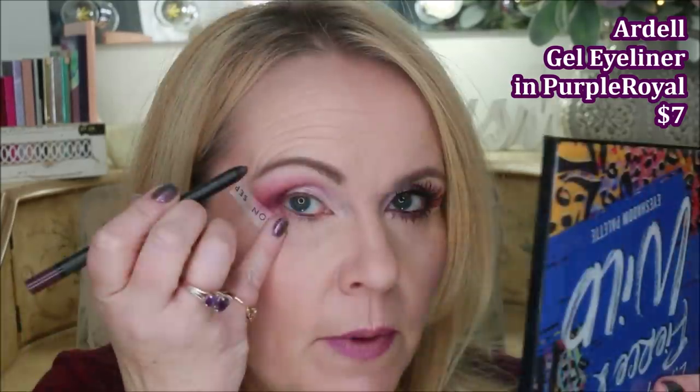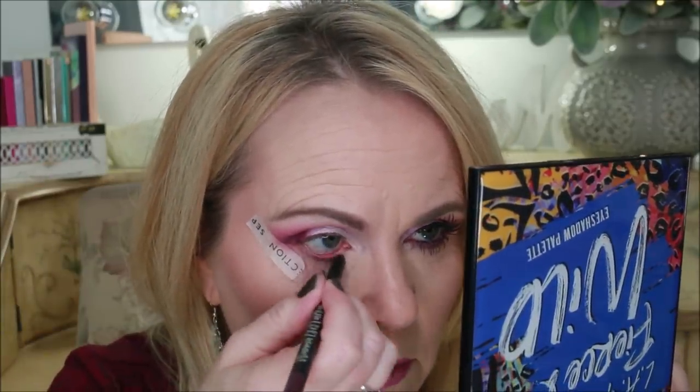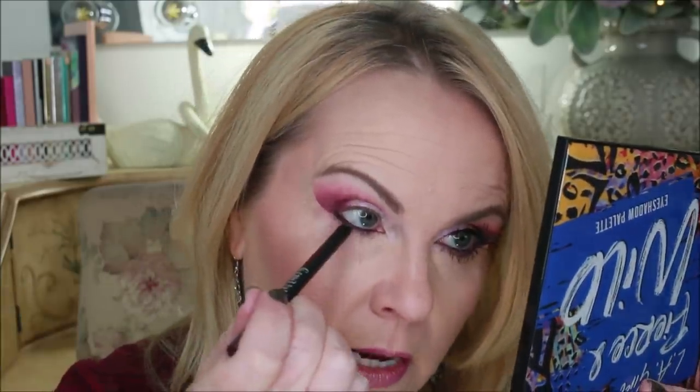Going in on the waterline with an Ardell eyeliner in a purple shade. I pull the eyelid down slightly with my finger on the tape and put the liner right into the lash line, doing a couple of coats since that helps it stay better. After building up the waterline, I remove the tape — which leaves a really pretty stark line — then go just below the waterline on the outer part and come in about one third of the way along the bottom lash line.